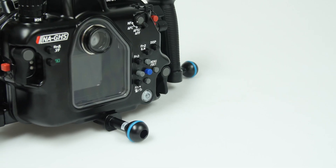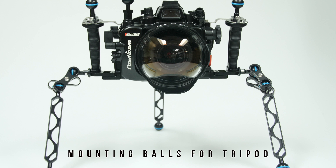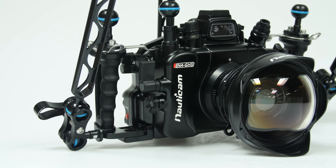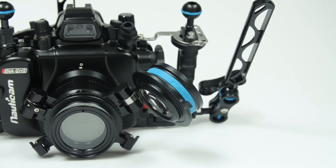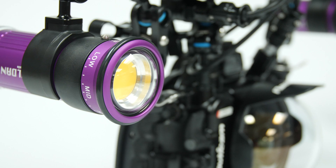Adding on a set of tripod ball mounts with arms makes for a simple tripod solution. You can also utilize Nauticam's wet lenses like the WWL-1, CMC-1, and CMC-2 to enhance your imaging opportunities for both wide angle and macro, all during the same dive.